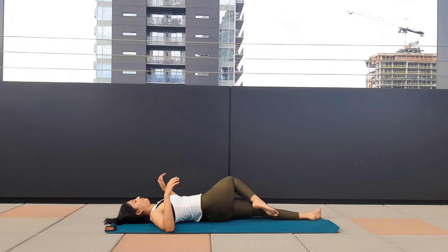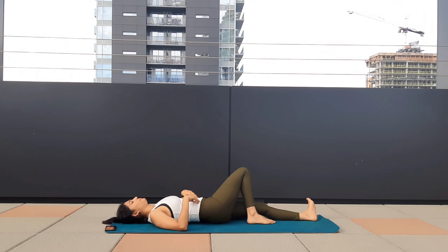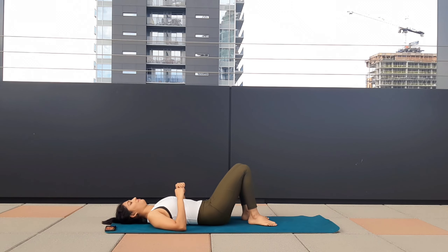Inhale, release the posture. Take one deep breath, just move your body. Keep breathing. Focus your mind on your breath.